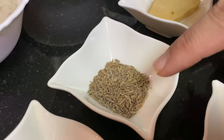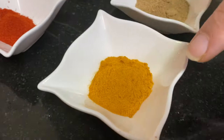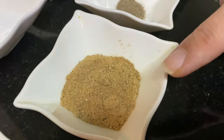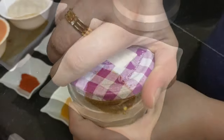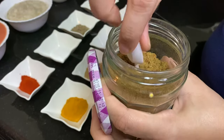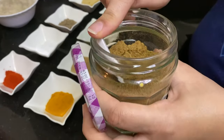Here I have prepared: zira (cumin), namak (salt), lal mirch (red chili), haldi (turmeric), amchur powder, kali mirch (black pepper), and zira powder. This is my special homemade masala, which I usually use in my vegetables. I will share this recipe with you one day.